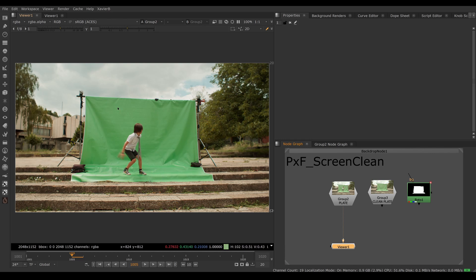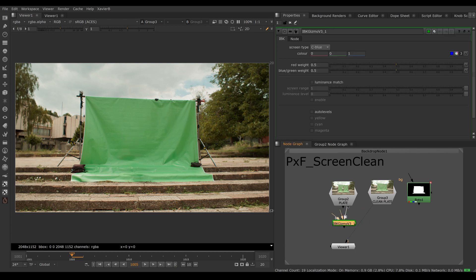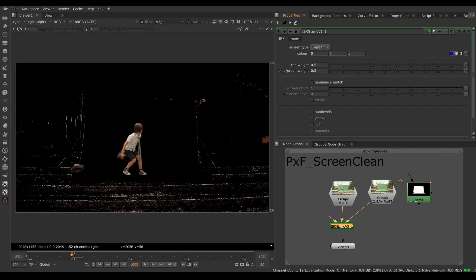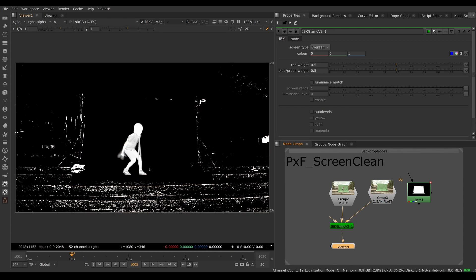Typically, the strategy when you have an uneven green screen is to shoot or create in comp a clean plate. Here I have a clean plate of my green screen minus the kid in front of it. I want to neutralize the imperfections using that clean plate. In Nuke, you can do that using IBK Gizmo. You plug your green screen into the FG input, your clean plate into the C input, and pick C Green as the screen type. Internally, IBK Gizmo will neutralize your imperfect green screen using the clean plate and then key it, giving you a reasonable key.